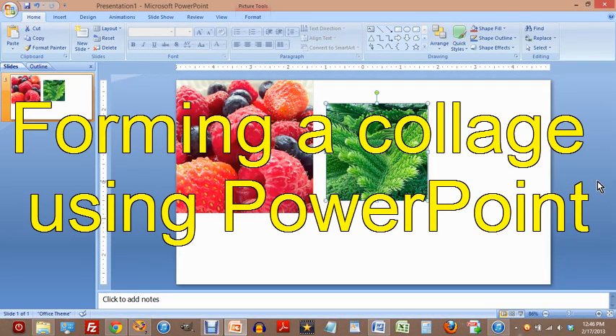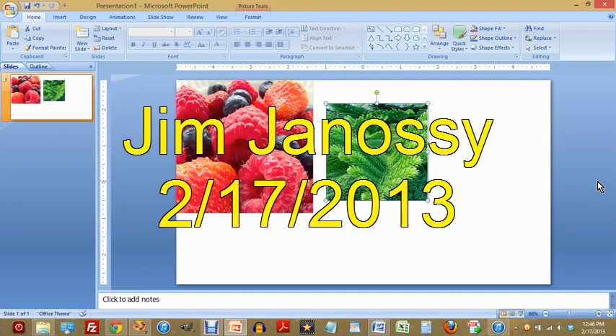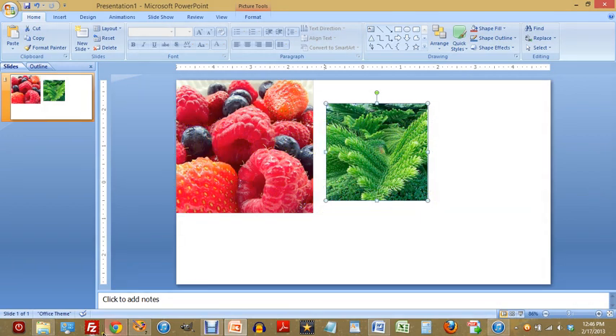Here we are, jumping right into a little demonstration of something you can do using PowerPoint to make a collage and then output it at a reasonable size as a single JPEG.